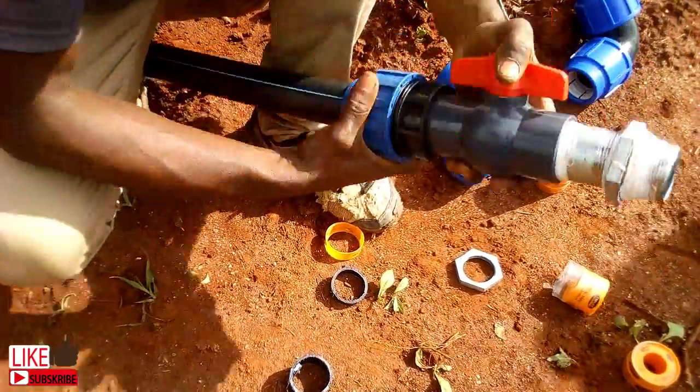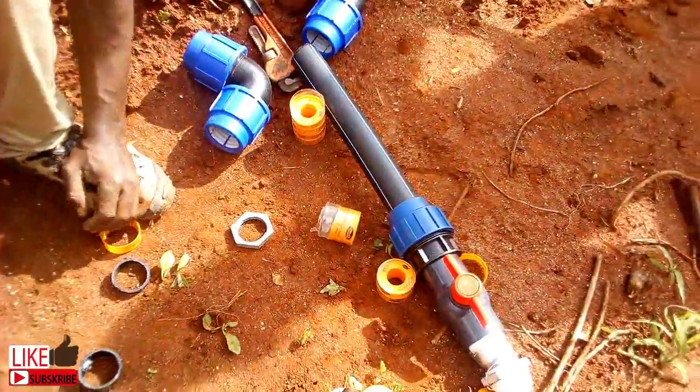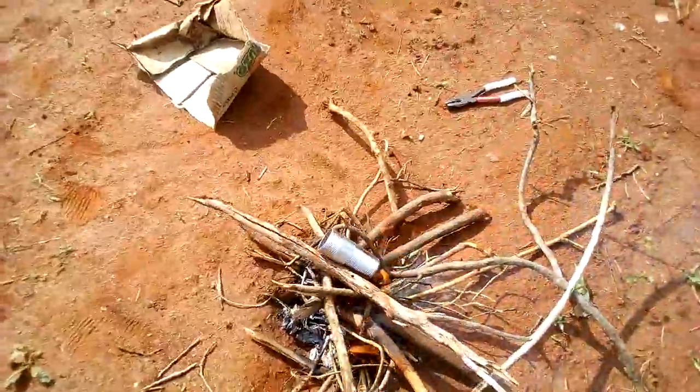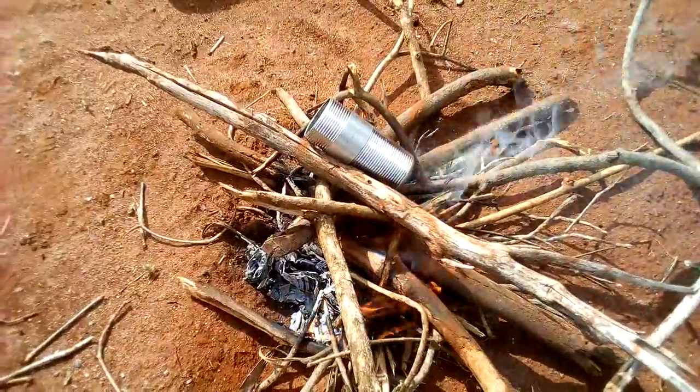And there you go — the assembling part is done. Now I am going to use this extra GI nipple to make the hole on the tank.